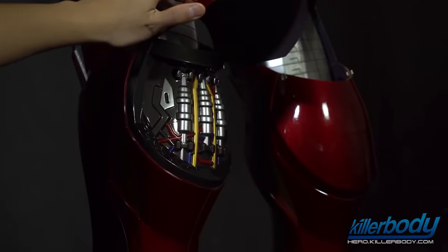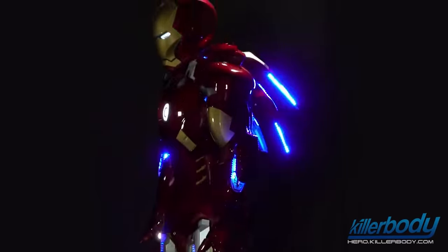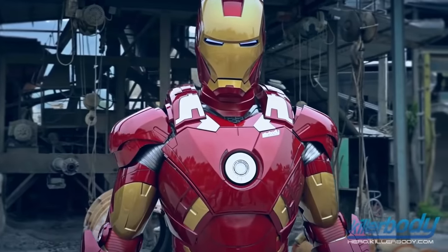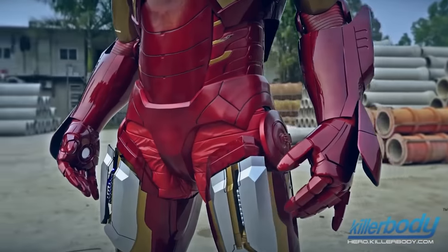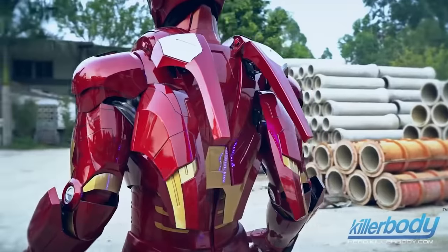It is an exact full-size replica of the real armor, consisting of 19 pieces total. It stands 170 centimeters tall without the helmet and 192 centimeters with it. The mask is remotely controlled and is raised and lowered on the face automatically.